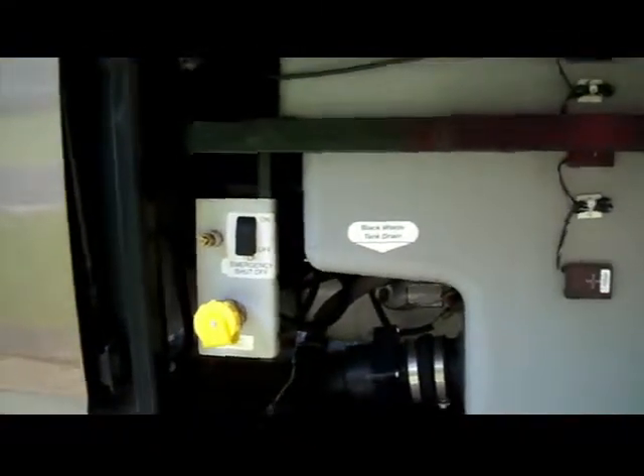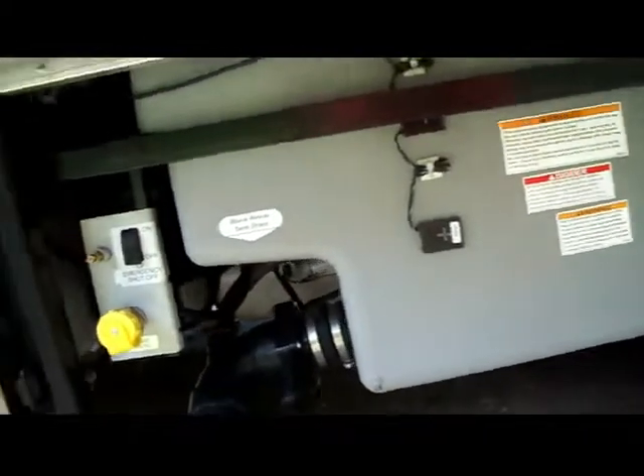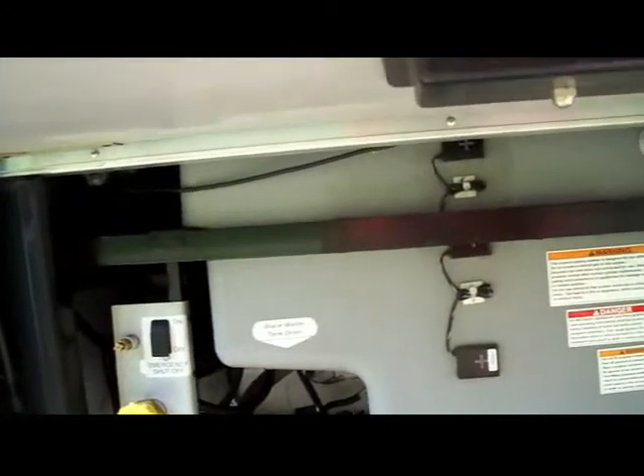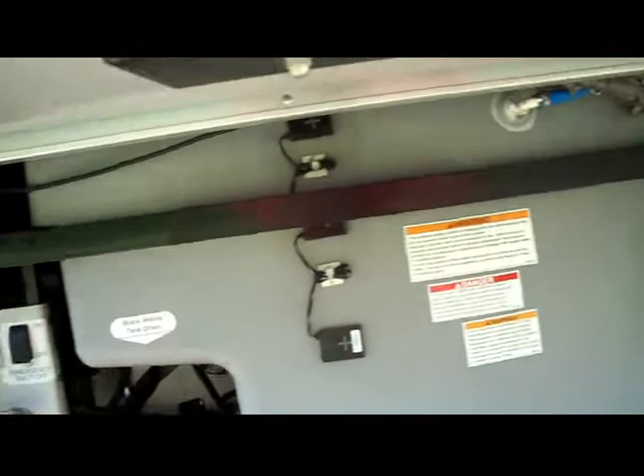This is your holding tanks bay. You'll notice it has tank heaters on it. It's also where you fill up your propane before a trip. The next bay over is one of the biggest bays on there — I store my satellite dish receiver, antenna, and the slide controllers are in there too. You can get quite a bit of stuff in that bay.